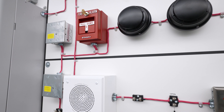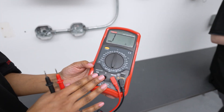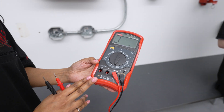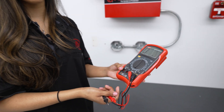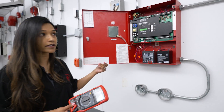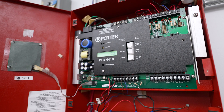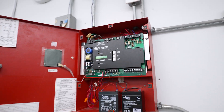Some of the tools that you will need to test the system is a multimeter, for example. A multimeter is a device that is used to measure voltage, resistance, and current. It helps us with testing our fire alarm system and helps us determine if a circuit is in proper working condition.